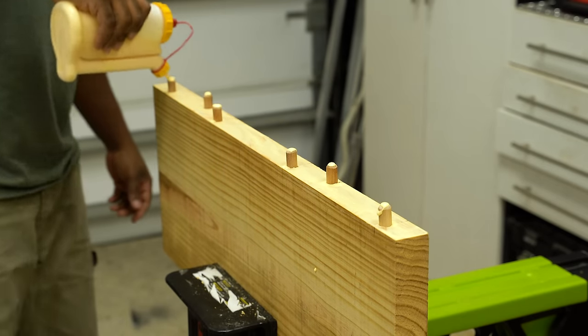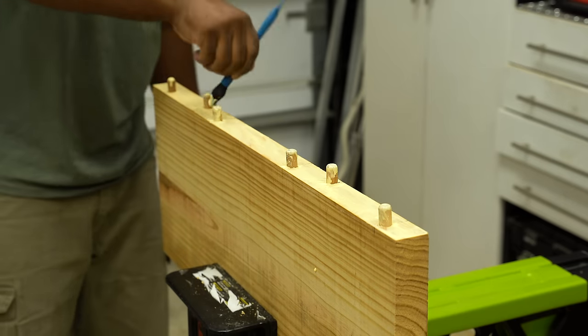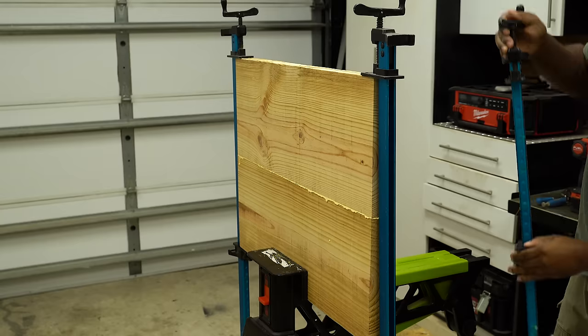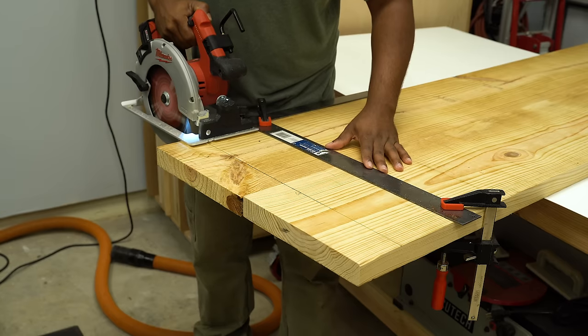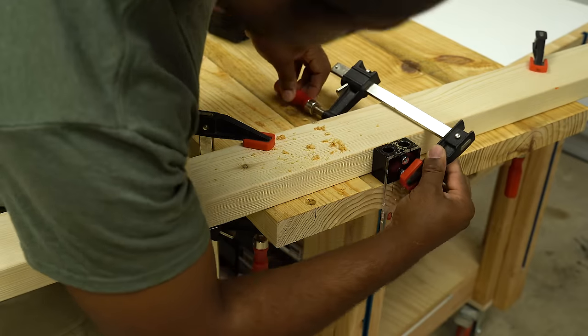I set the top off to the side and then put my focus over on the leg — it was the same process. Normally I let the clamps sit for about 24 hours when doing something like this, but I only let a few hours go by, which is good enough — you just cannot disturb the joint too much. I didn't need the top to be as long as it was, so I trimmed off a part of it.